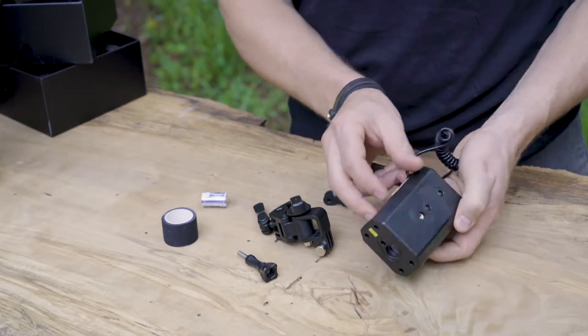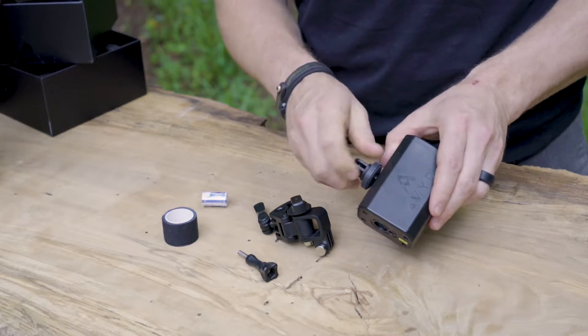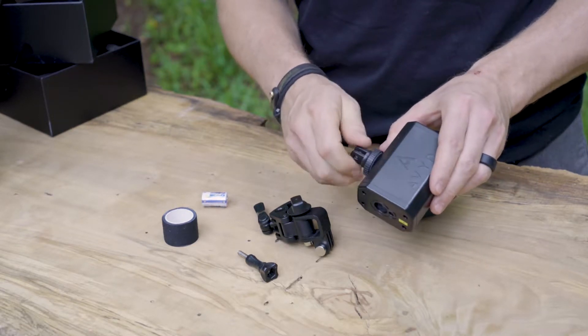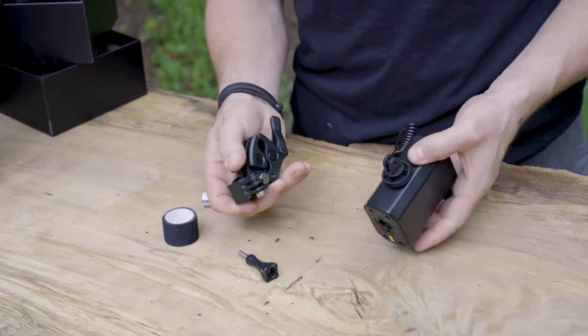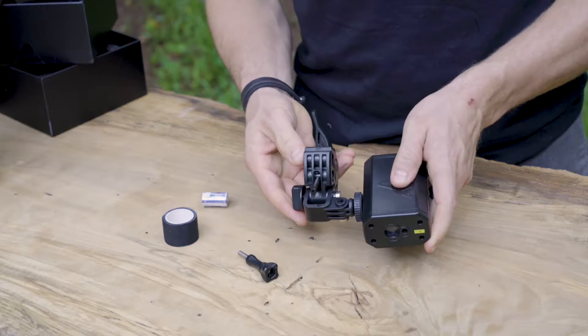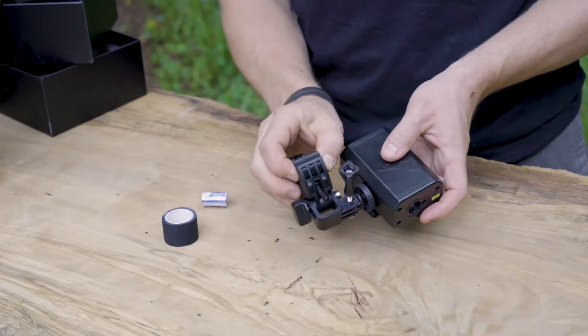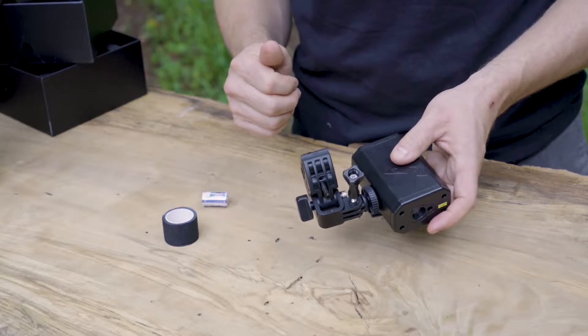Avid is equipped with three-quarter-twenty mounting points so that you can mount it on your bow or crossbow the way that you want. Every bow is different and every setup is different. Simply mount the set screw, clip it onto the mount, lock it in place, and you're ready to hunt — and that's it.